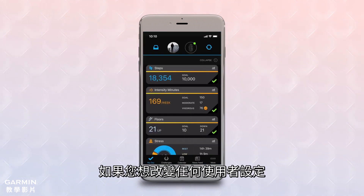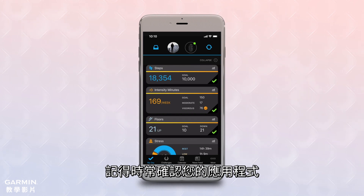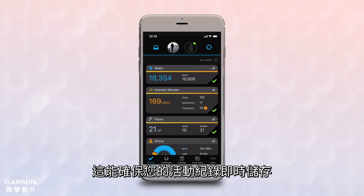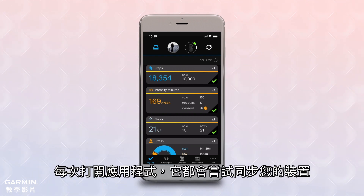You can always go back to Garmin Devices later if you decide you want to change any of your custom settings. Remember to check the app frequently — this ensures that your data is being stored in a timely manner and that your device stays up to date with the latest software. Each time you open the app, it will try to perform a sync with your device.